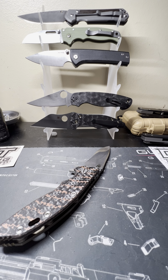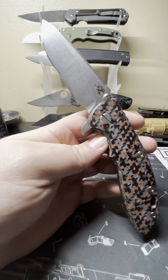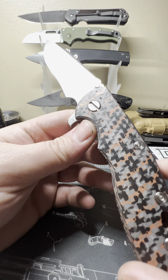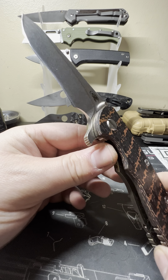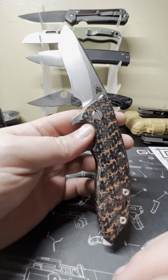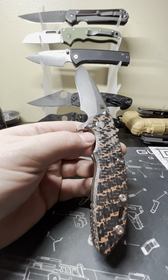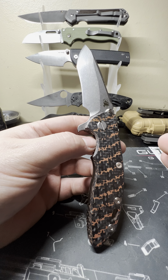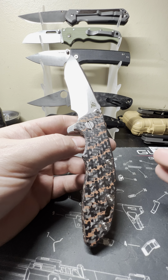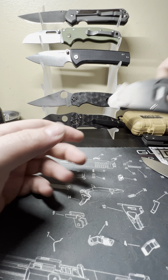Absolutely love the knife, the action is great — it's just freaking dull. Embarrassingly dull. My 70CV knives come with better edges and this is 20CV. It's a recurve blade so it's going to be difficult to sharpen — it's just kind of an annoyance. And if you're going to say 'it's a hard use blade, it's not supposed to cut paper' — every knife you own should be able to cut paper. Go buy a gas station knife if that's what you think.